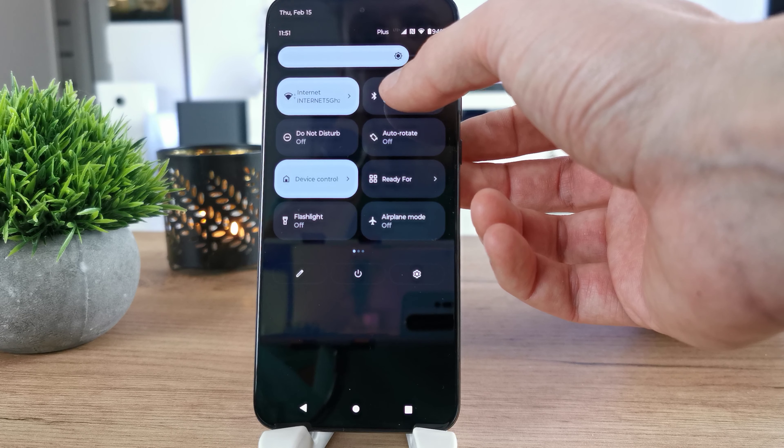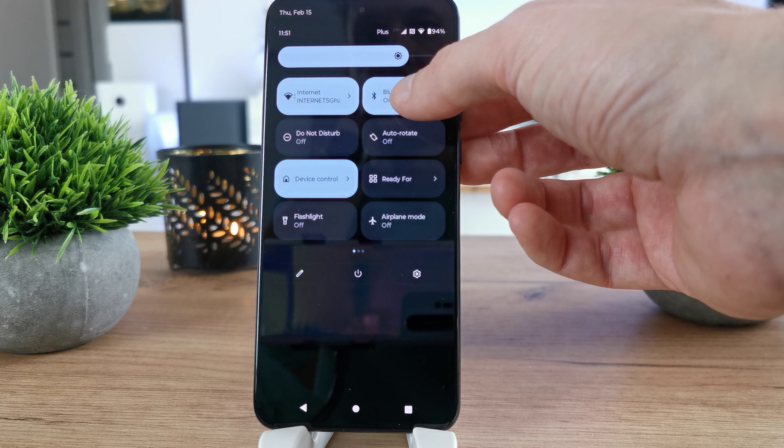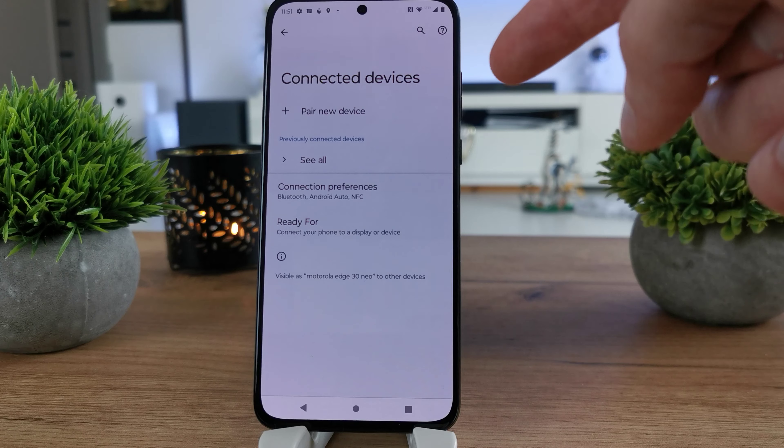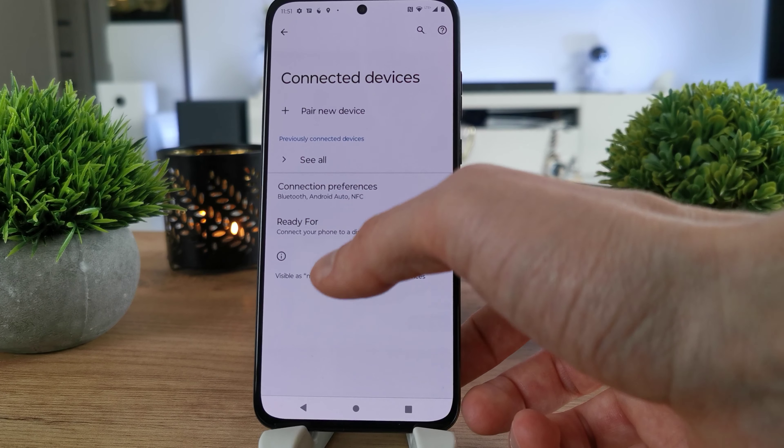When you tap it, the Bluetooth is on. If you tap and press and hold it, you're going to go to the Bluetooth settings to manage the devices. That's it for that part.